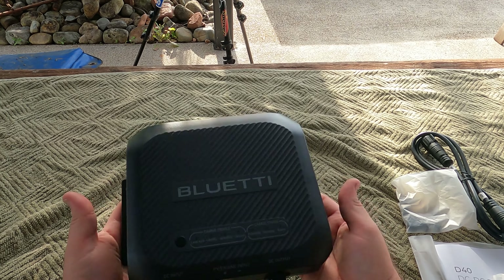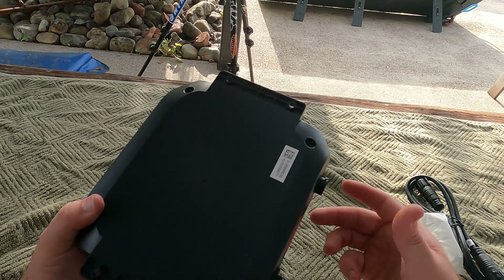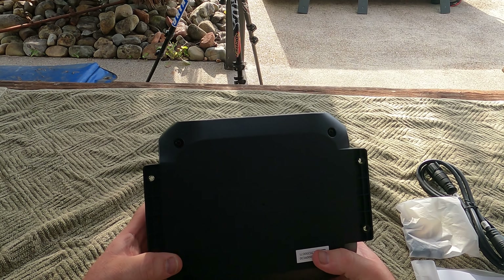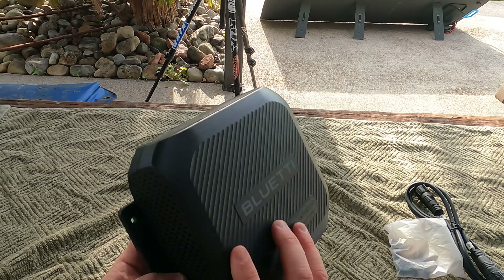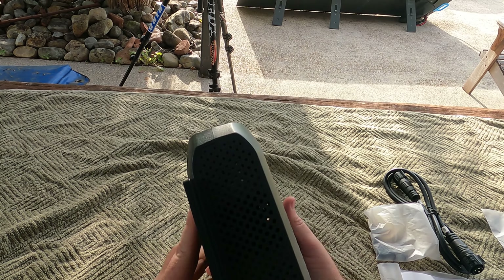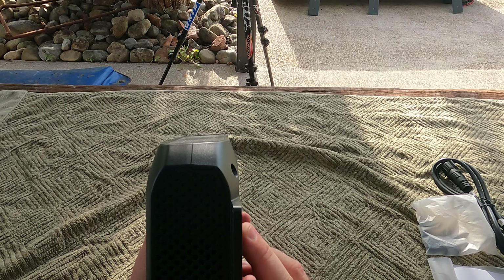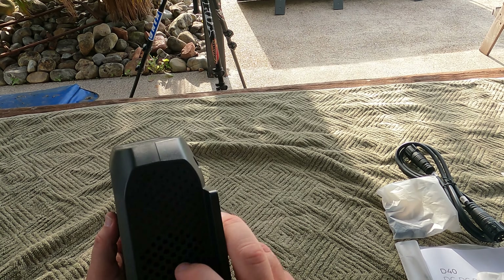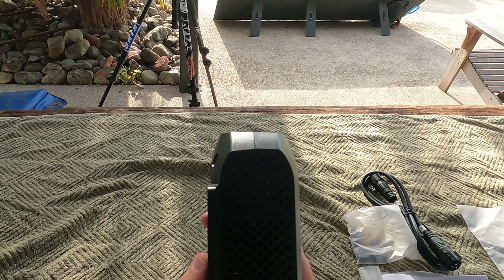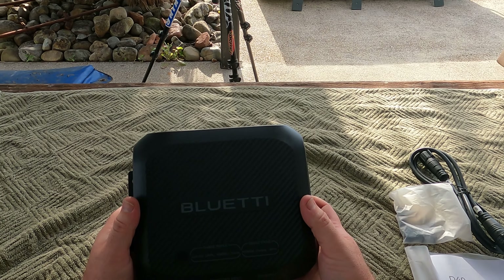Here is our Bluetti unit. It's pretty lightweight. We'll just take a look at the outside of it. It gives you great mountability — just put four screws in to this side, to this side. You do have vents on either side for cooling, and there's a fan in this side — I can just see the blades. That fan will be sucking the air through the unit to keep it cool.